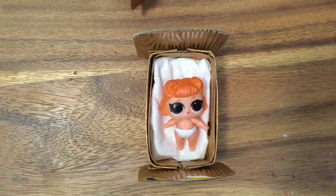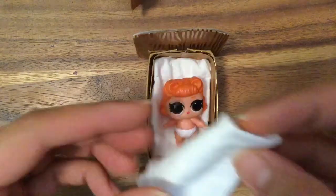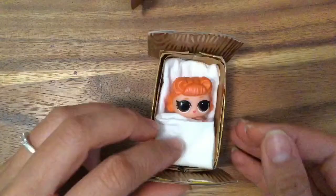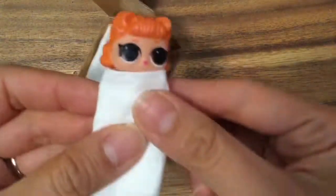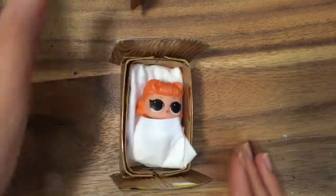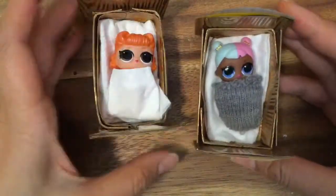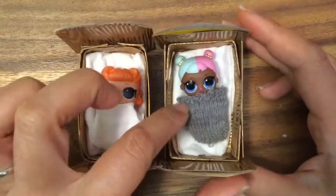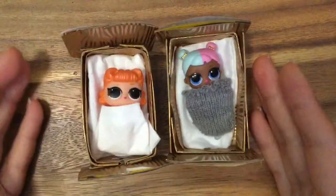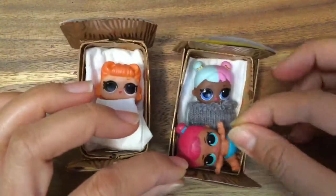Now our little babies can sleep in there — look at how cozy she looks! You can take another one and fold it over and wrap her in there so she's super comfy. Let's swaddle her, wrap her in like a little baby — oh my gosh, look at how cute she is wrapped up in there! Rock-a-bye baby!